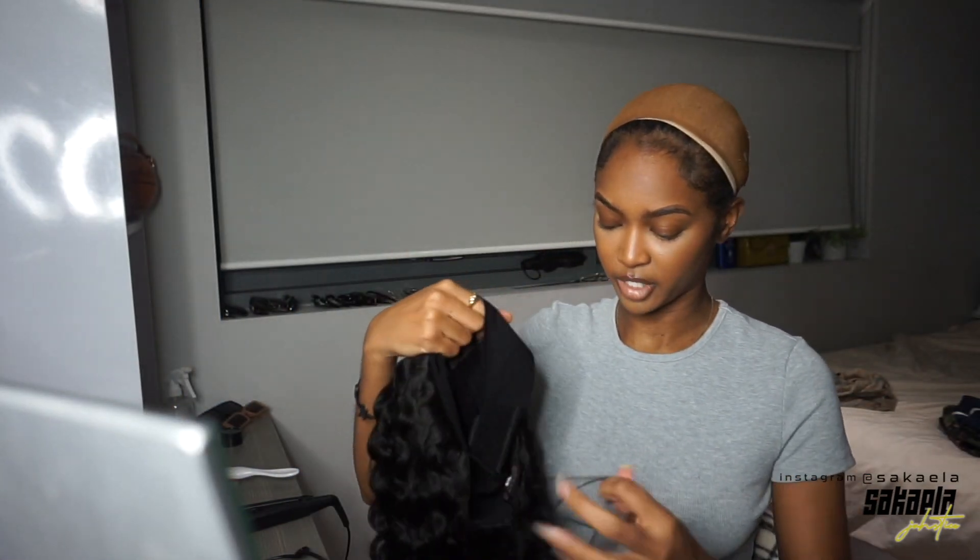Hi friends, welcome back to my channel. My name is Sakaela. How are you doing, how have you been? I have this headband wig from afsisterweek.com — thank you to them for sponsoring this video. I am obsessed, I absolutely love it. This is my favorite one so far. They just keep wowing me. Keep watching to see how I got this style and the different headbands you can get with your wig.